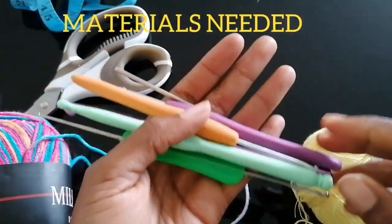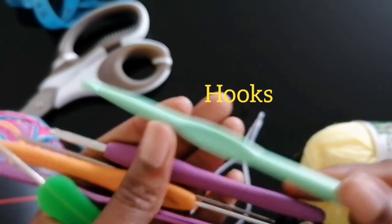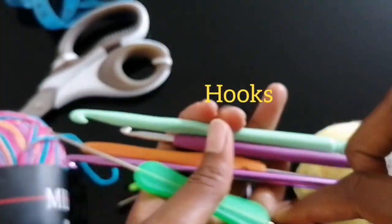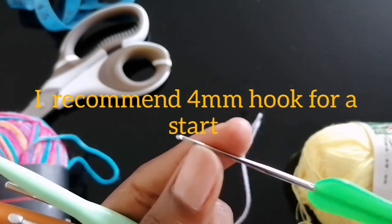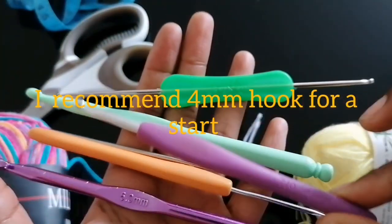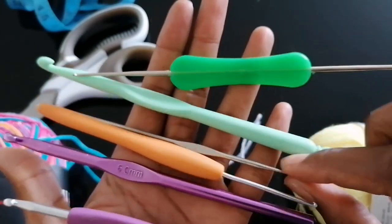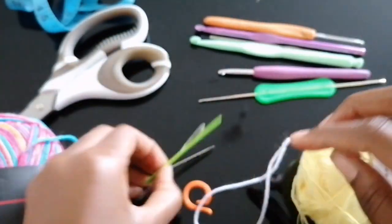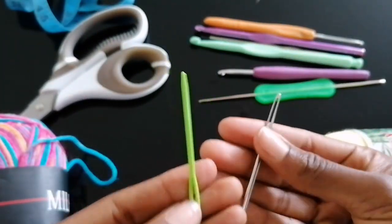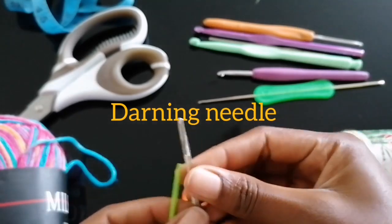So you need the following materials. First, hooks — there are different types of hooks in the market, made from different materials in different sizes. For a beginner, I recommend that you use a 4 millimeter crochet hook to start. You also need a darning needle to weave in your ends — you can use the big one for a chunky yarn or a small needle for a lace or thin yarn.